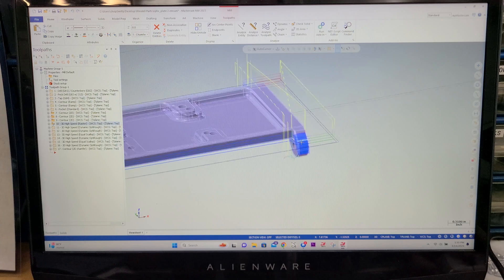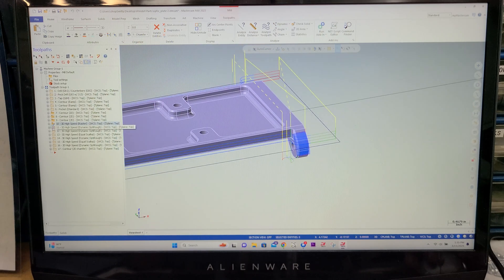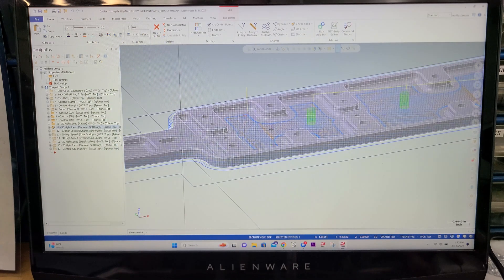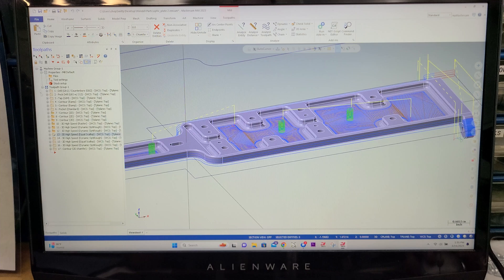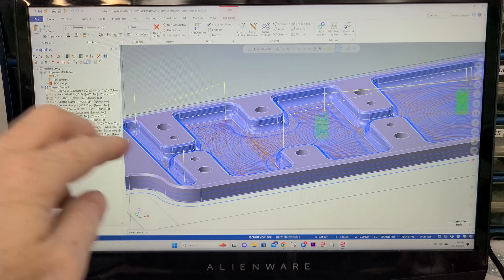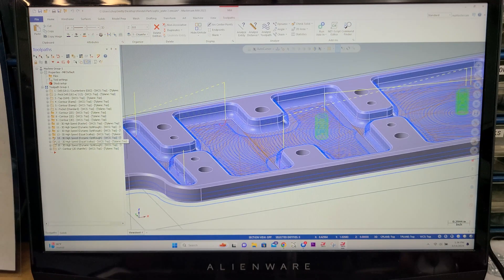And then we move into the same raster cut right here, cleaning those guys up. And then we transition right into pocketing all this stuff out. Now I'm just cleaning this floor up, and then we go through and do an equal scallop high-speed cut on these walls right here with a ball end mill. The same applies to this other side. And then we come in and dynamically cut everything on the floor, which gets us into this pocket. The flat end mill was too big to get us in there.